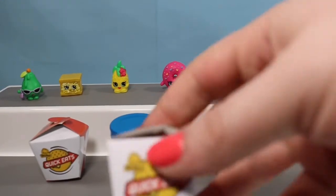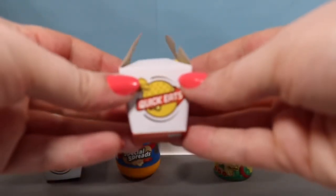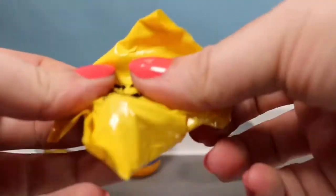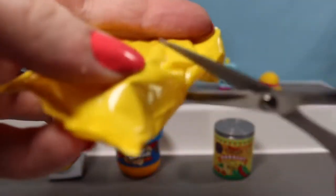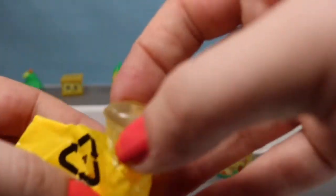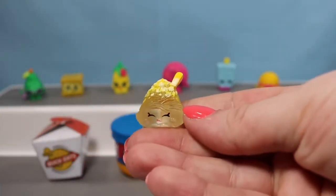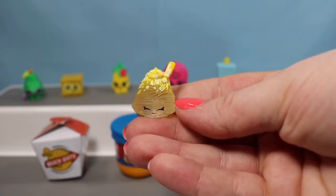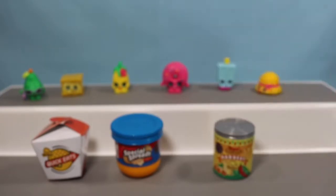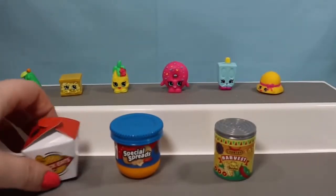We are down to the last four packs. We're going to start with the Quick Eats containers. It's an ultra rare — it's another Nettie Spaghetti! I did say that I wanted to find this one today, so I'm super happy that we did. Now I think we have Spaghetti triplets.